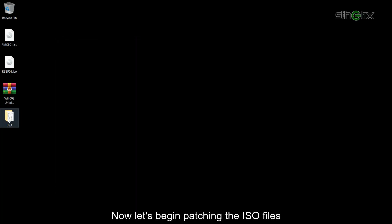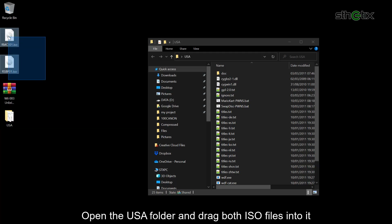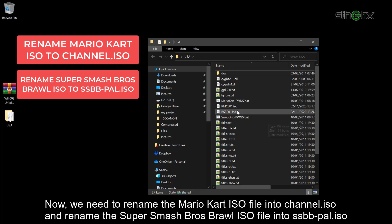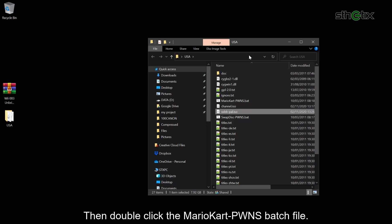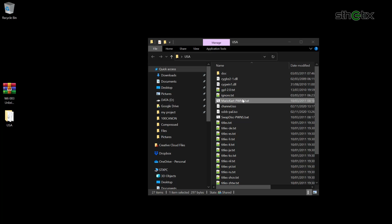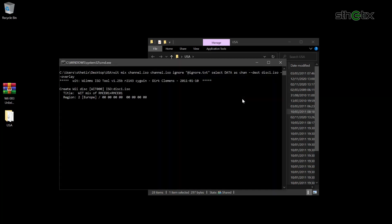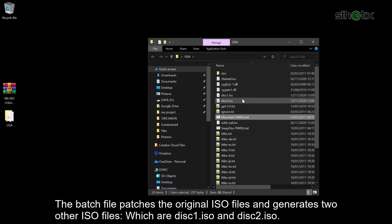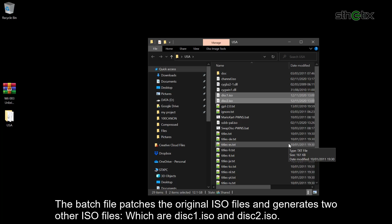Now let's begin patching the ISO files. Open the USA folder and drag both ISO files into it. We need to rename the Mario Kart ISO file to Channel.ISO and rename the Super Smash Bros Brawl ISO file to SSBB-Pal.ISO. Then double-click the Mario Kart PWMS batch file. The patch file patches the original ISO files and generates two other ISO files: disk1.ISO and disk2.ISO.